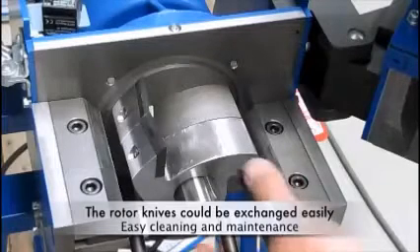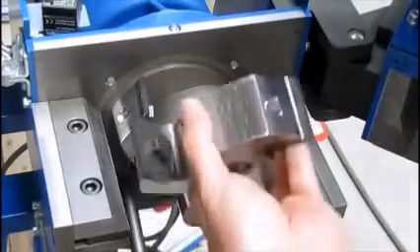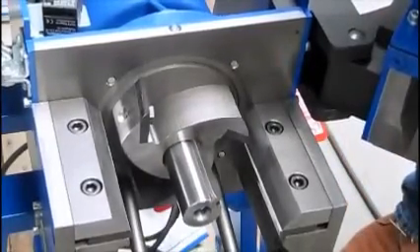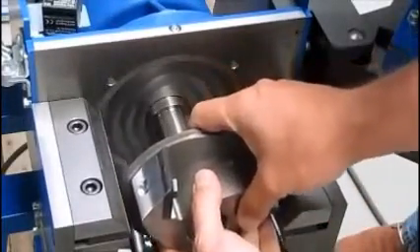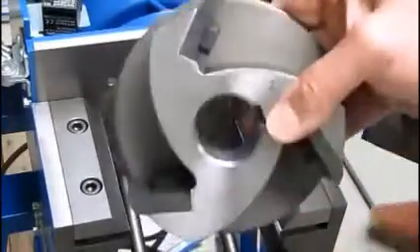This is used for cutting electronics or any biomass, plastics, leather. It will chop anything. This is very, very good quality. We've got six models. You're seeing the cutting blades inside that cutting mill.